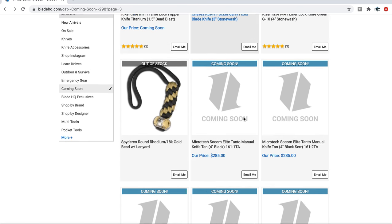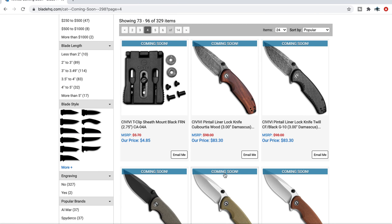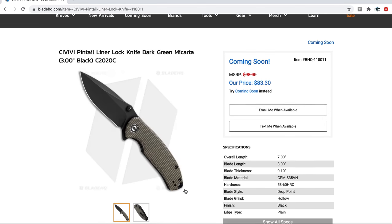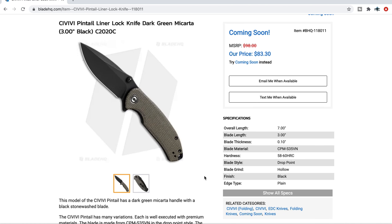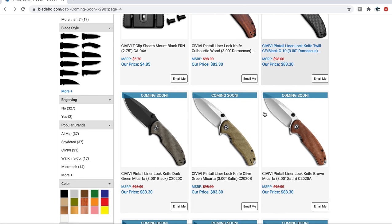Next up — the Pintail. This one specifically caught my eye. I really like this micarta — green micarta and the black blade. The contrast there looks really nice. 7 inches overall, 3 inches on blade length, CPM S35VN for $83.30 on this version. That's pretty cool. I haven't handled it yet. There are also different versions — Carbon Fiber and Damascus — but I think they're all going to be S35VN.